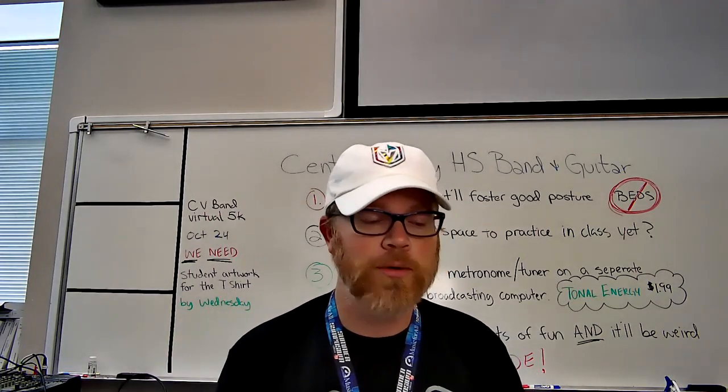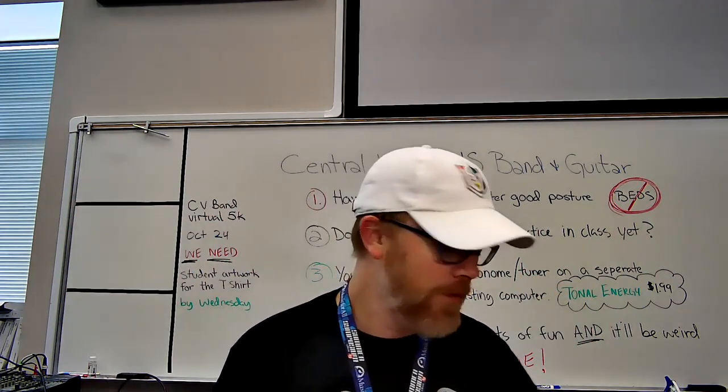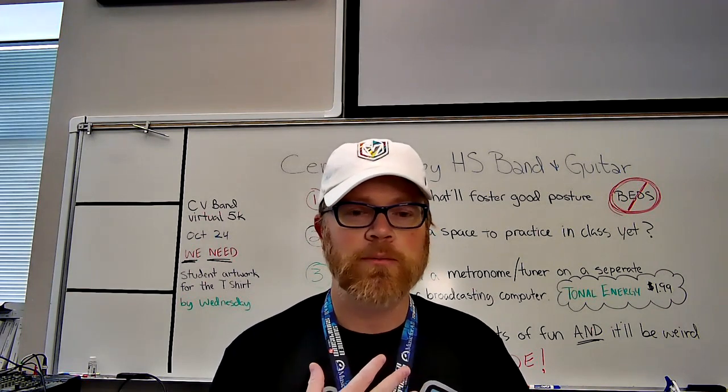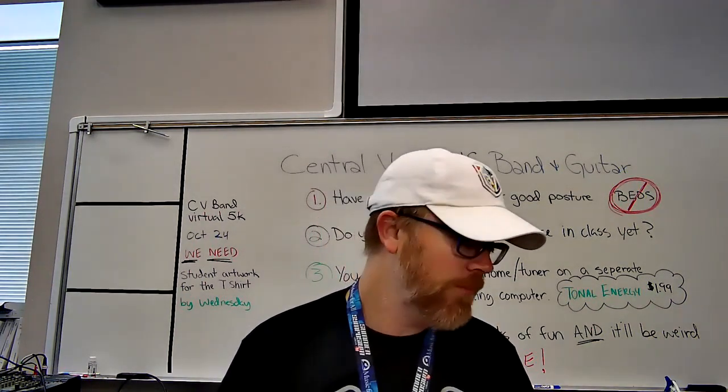I wanted to let you guys know what class is going to look like. I have everything flipped around on my camera so that when I write on the board, you can read it. When we come into class every day, my hope is that we have some kind of entry task — like a Google slide that activates what we're going to do. Maybe we go to the same link, play a game, do an icebreaker, or use breakout rooms. The number one thing above everything, even above music making, is the culture of what we're doing. We want to continue to build community and culture in our band program.